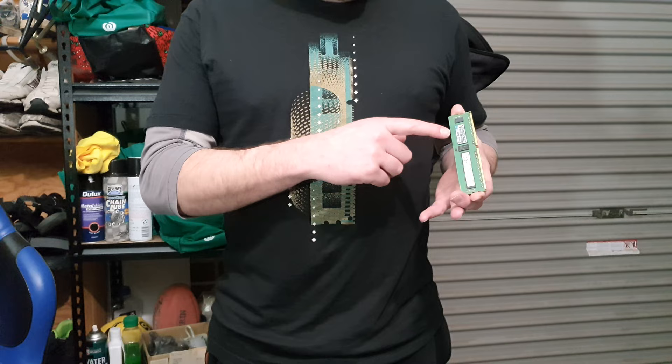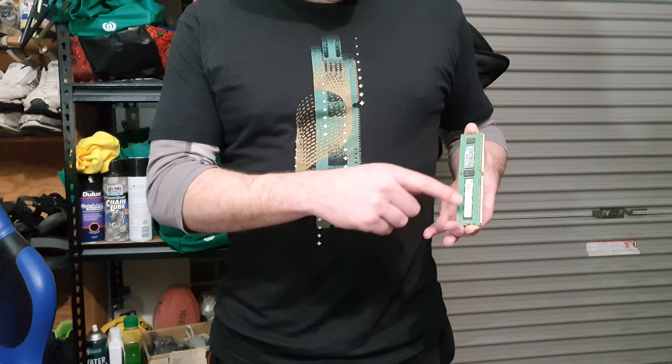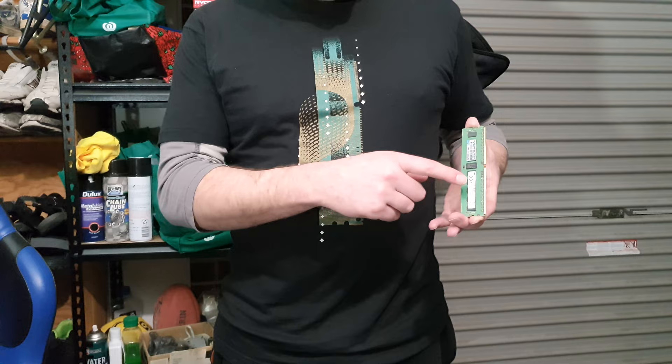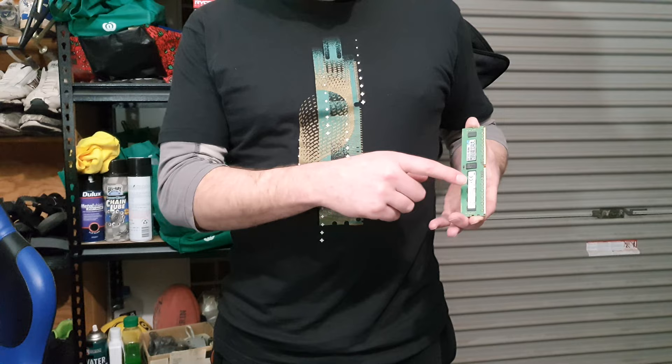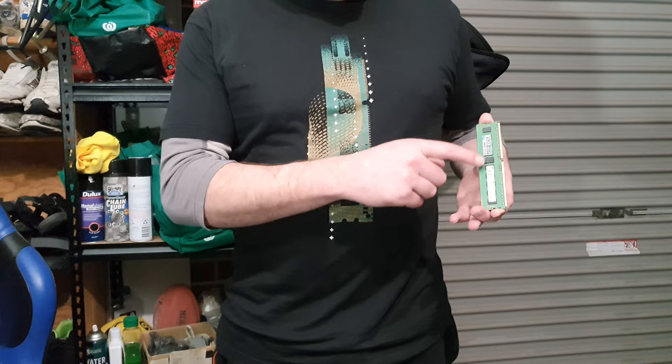This is what an ECC error-correcting code 8GB memory module looks like. This is your parity chip — basically what it does is it adds up the zeros and ones, and if there's any discrepancy in the data, it will go through a sequence to correct the code. So if there's been a bit flip from any solar event or whatnot, this is what takes care of it. Generic cheap RAM versus actual ECC memory.